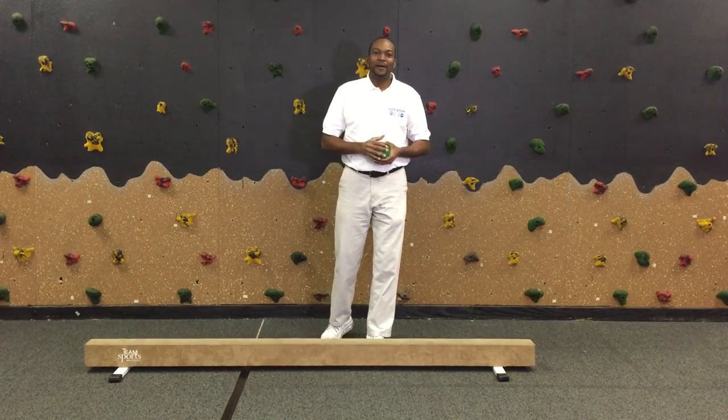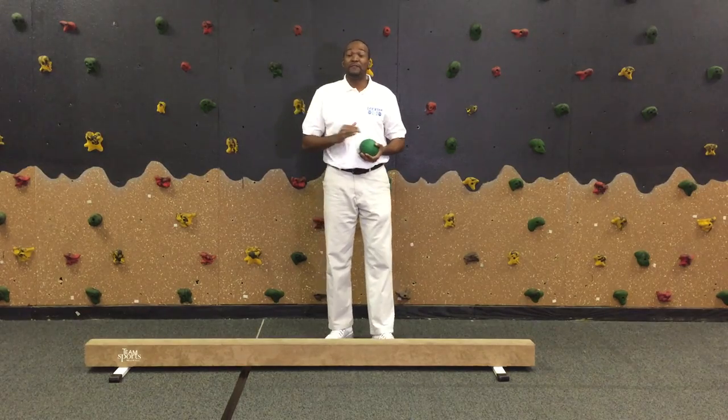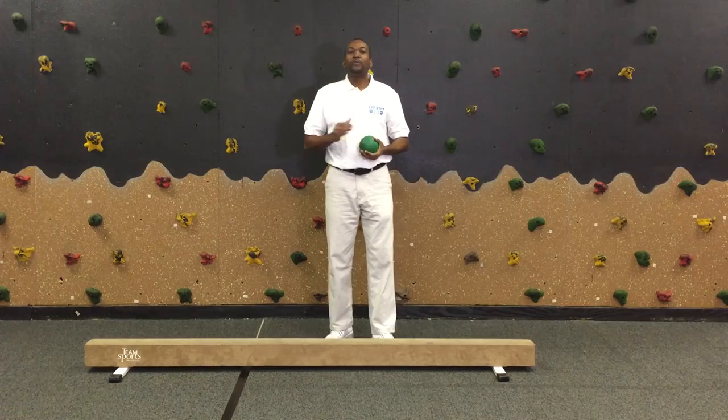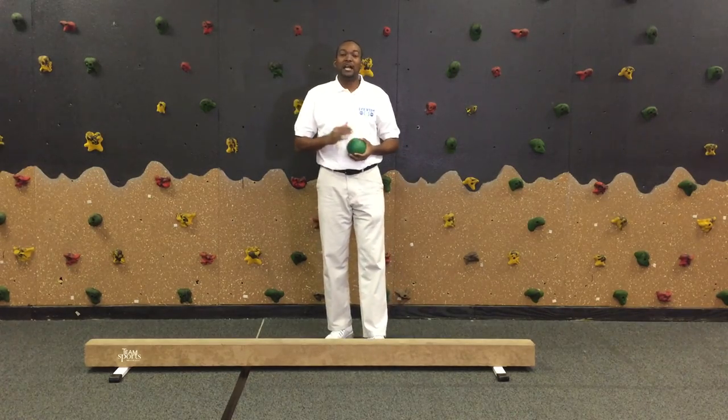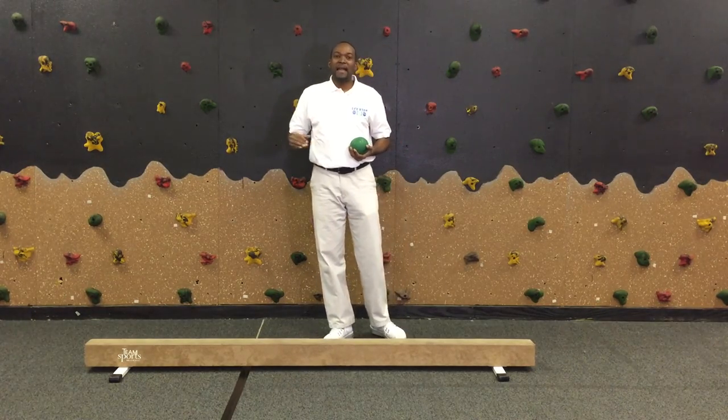Hello, my name is Ricardo Kanana and I am the founder of LCF Kids. LCF Kids is the adaptive fitness center located in Falls Church, Virginia and Ashburn, Virginia. We work directly with children with disabilities to help them accomplish their gross motor skill goals. Today I'm going to demonstrate how to do intermediate dynamic balancing using a balance beam.